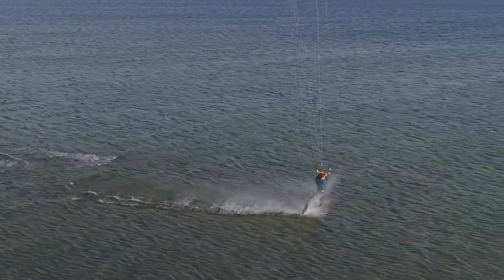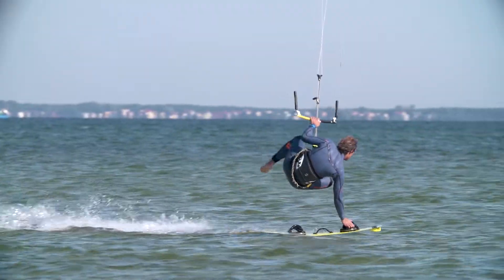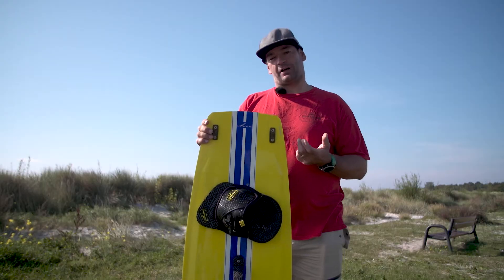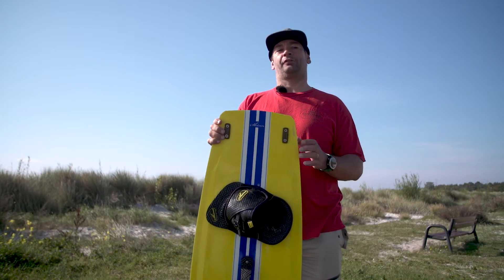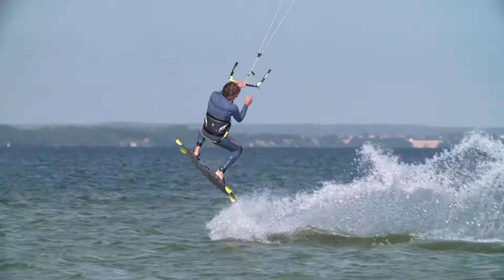The Monk is available in four sizes and is covered by a two-year no-quibble warranty. If your goal is freeriding, jumping, riding fast, flashing on small waves, or just general all-round fun no matter the conditions, the Monk is your choice.